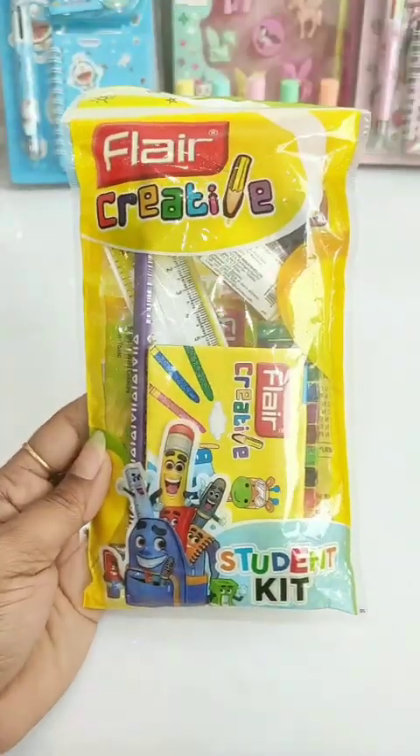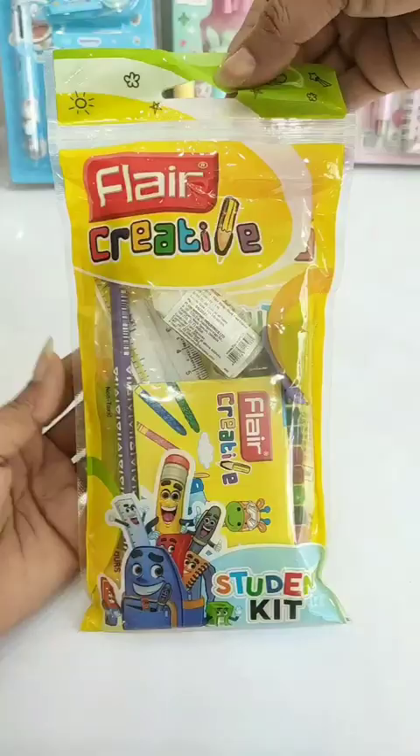So guys, we will see this Flair Creative student kit, which is Rs. 50, and in this price I will have a good kit, so let's see what we get in this price.